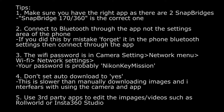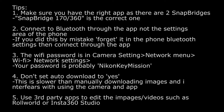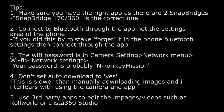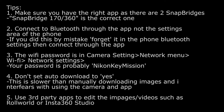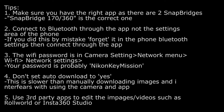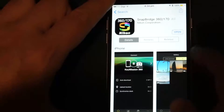Let's start off with step one, which is getting the Snapbridge app. This is something I struggled with at first. Nikon actually have two Snapbridge apps in the App Store — this is on iOS, and I'm sure it's the same on Android. You have to go with the Snapbridge 360-170 app. I think the quick link in the instructions goes to the wrong one. So just make sure you don't have the normal Snapbridge app but the Snapbridge 360-170. I don't know why they didn't call it something totally different so people didn't get confused. But yeah, download this.